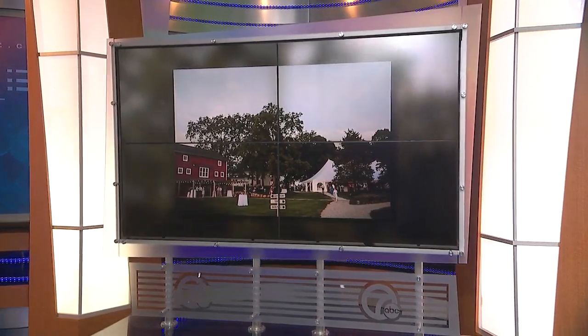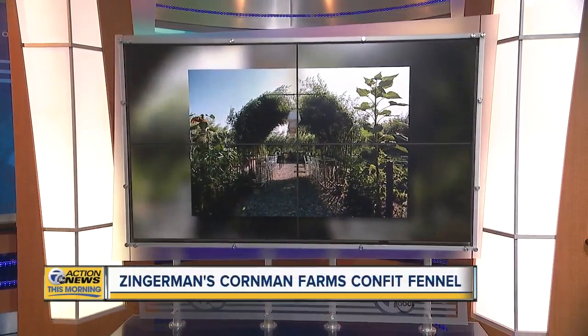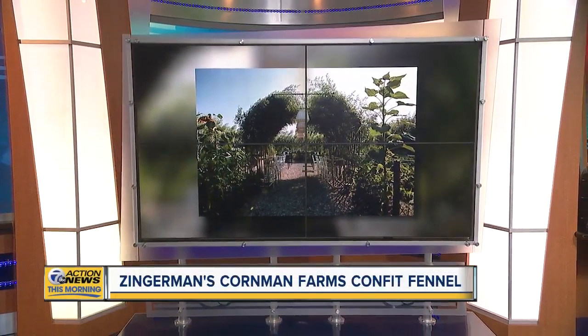Next weekend, many people will be getting together to spend the day with mom. And if you're looking for something tasty to try out on Mother's Day, you're in luck. Joining us this morning is Chef Kieran Hales with Zingerman's Cornman Farms. Good to see you. I'm away from the wife and the kids right now, so I don't know how that will go down for next week. We'll see. All right, so what are you doing today?